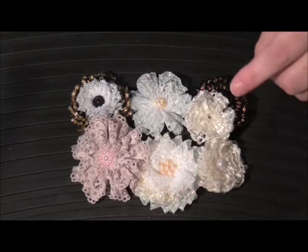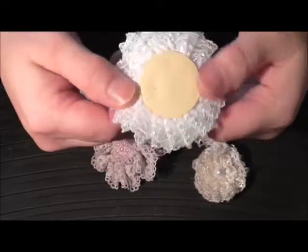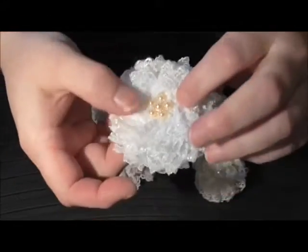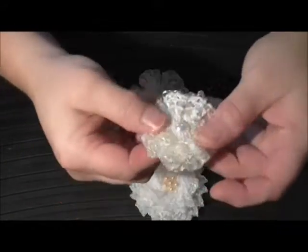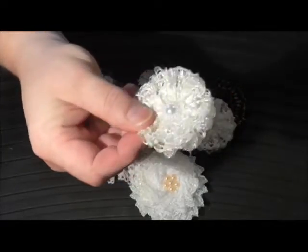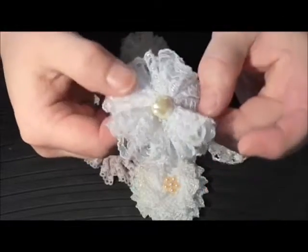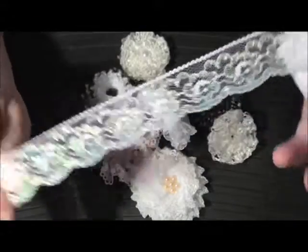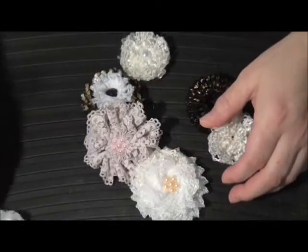Hi everybody! I'd like to show you these no-sew flowers. I'm not very good with a needle and thread, so I thought I'd have a go at making them without and show you how I've put them together. This one started life as this trim, and these ones with the sparkles started out as this kind of trim.